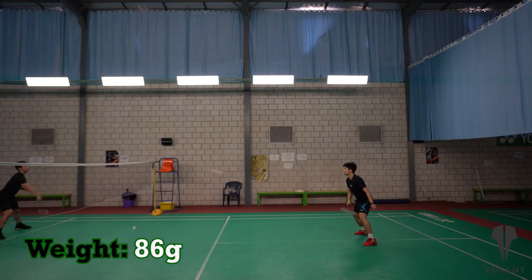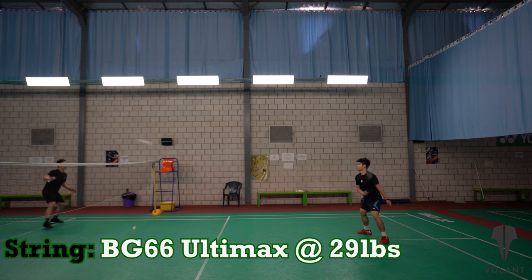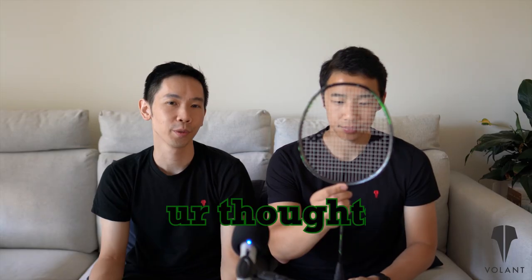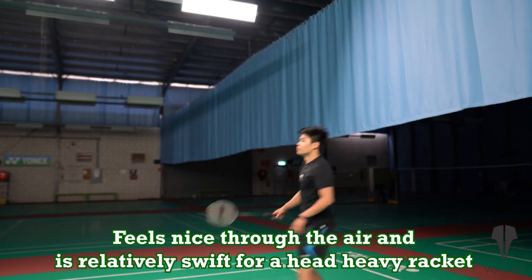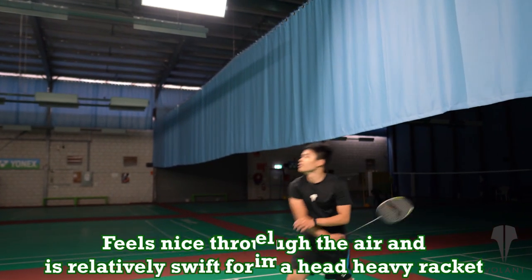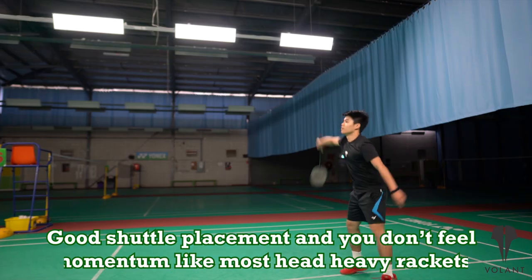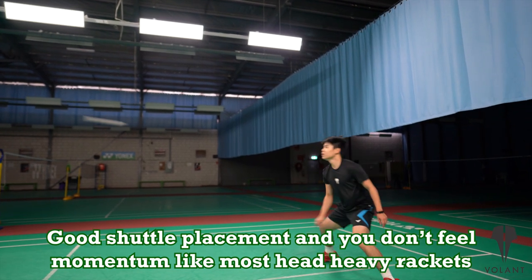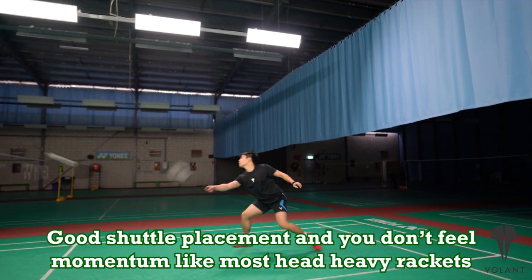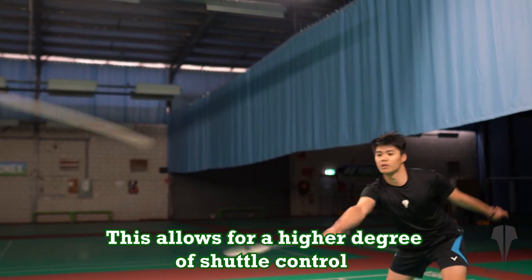It weighs in at 86 grams and we tested it with BG66 Ultimates at 29 pounds. Although on the heavier side, the 900C feels nice through the air and is relatively swift. It has a medium feel when contacting the shuttle and it doesn't vibrate too much either. Shuttle placement is also decent and you don't feel the racket carry with the momentum of the swing as strongly as other head heavy rackets, which allows for a higher degree of control.